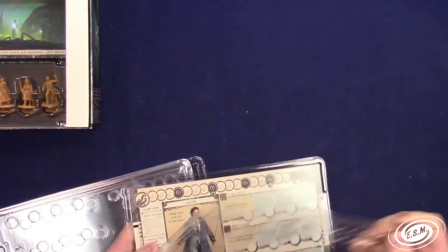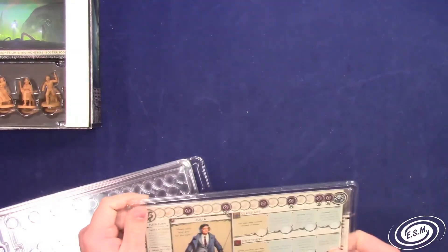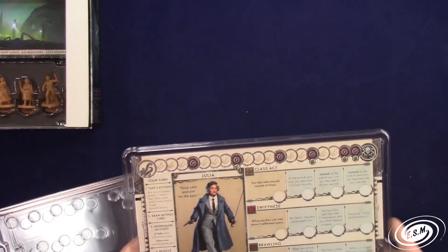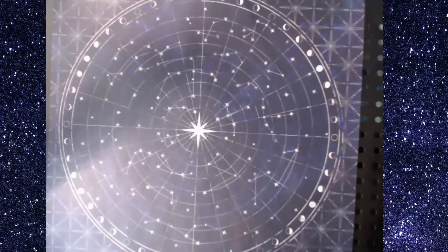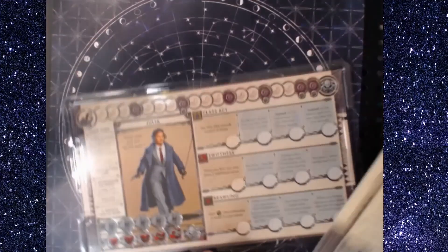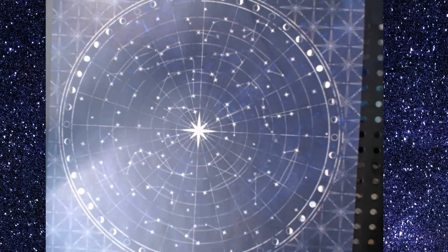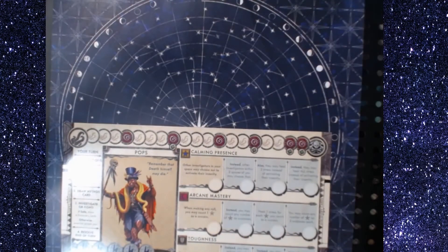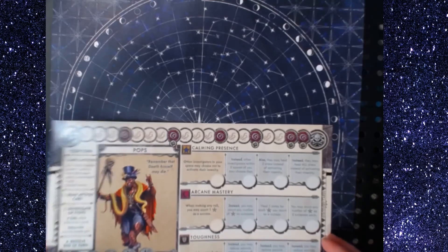I put it on upside down - having some issues today! So you can put your little tentacle tokens on there, and you're able to move it in front of the camera with all the markers, or put it on the side camera with all the markers so everybody can see. Let's check this dude out - there's a little voodoo dude: calming presence, arcane mastery, toughness. Pretty cool dude.